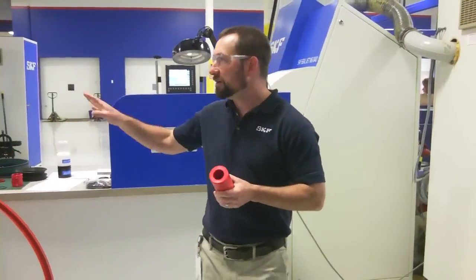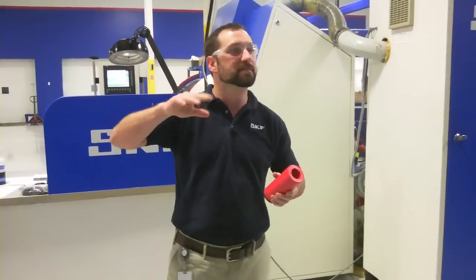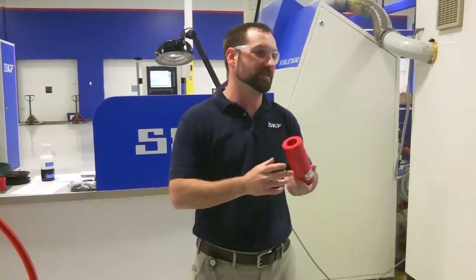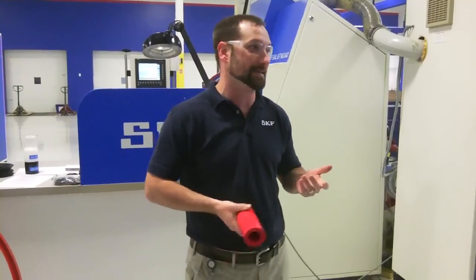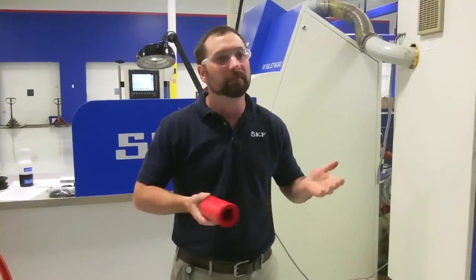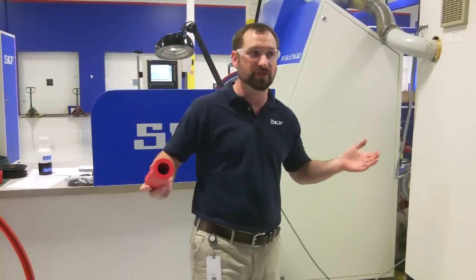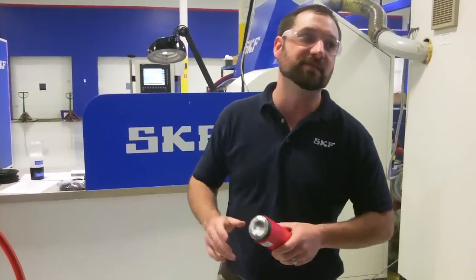We carry materials in the back in overlapping sizes — anything from a couple of millimeters all the way up to the largest materials we have, which go up to about 26 inches or so. We can make that here in this facility.